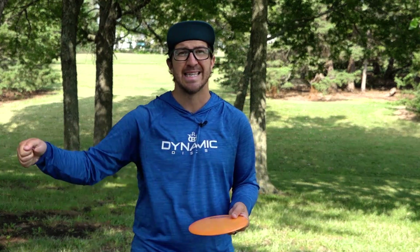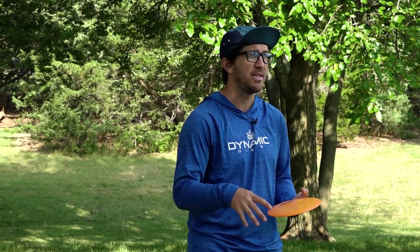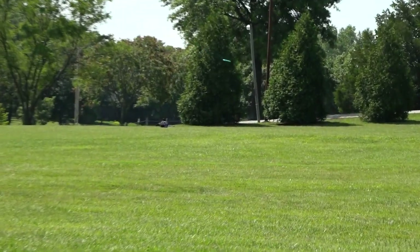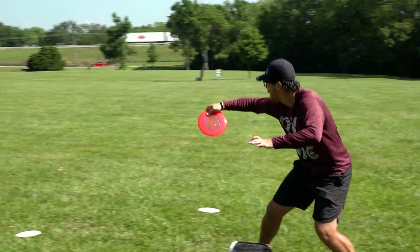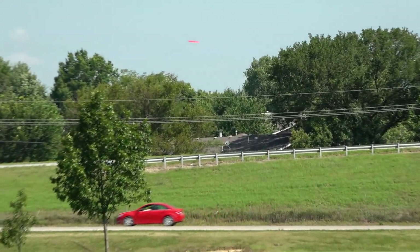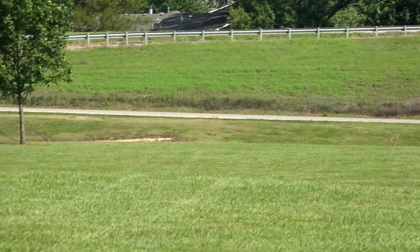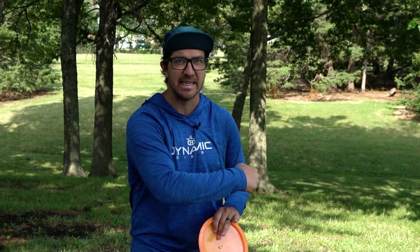When throwing a hyzer flip, depending on the disc you choose you might feel comfortable with a Vandal, a Maverick, maybe a Trespass or a Bounty, but it's all going to be different on how much arm speed you need to put into the disc depending on the disc stability. If you go more understable you might not want to put all your speed into it — you might want to just make sure that nose angle is down and let the disc naturally stand up for you. But when we step up to something like a Trespass or a Lucid Zach Mountain Maverick, you're going to really want to drive the disc with a little bit more speed because it's going to have a little more fight to it.